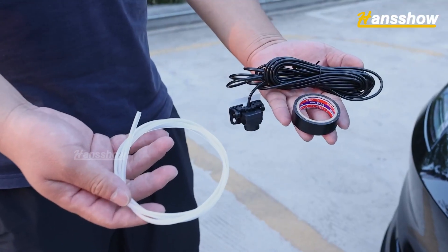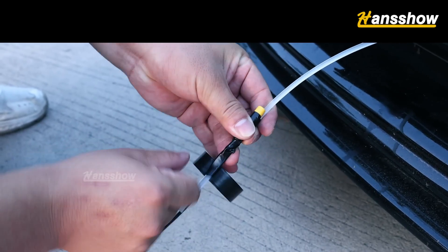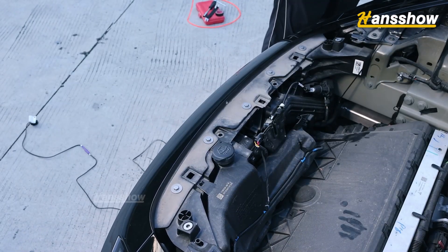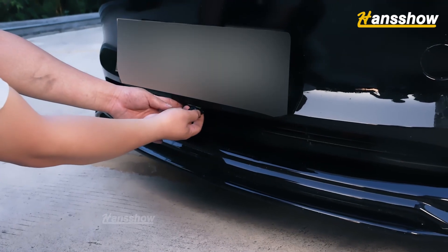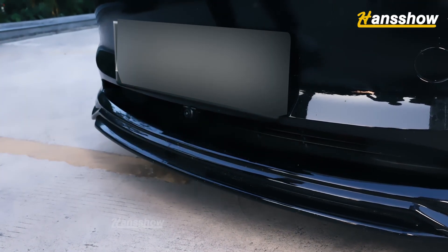Wrap the camera extension cable and threading tool with tape and pass the camera harness through the lower grill into the cabin using the threading tool, from the front trunk's strut button. Tear off the 3M adhesive post of the camera, clean the bumper, and stick it on — or use the delivered screws to fix the camera.